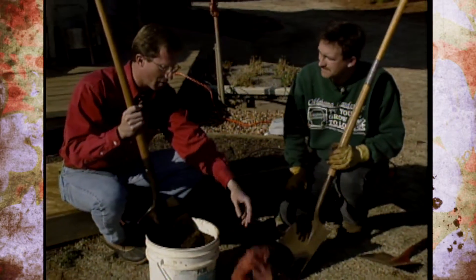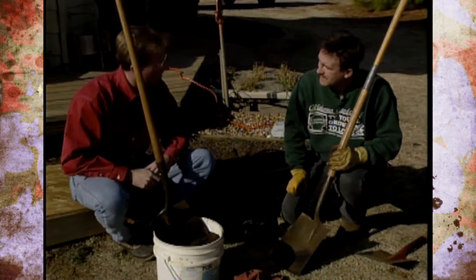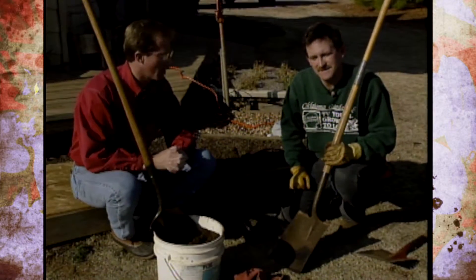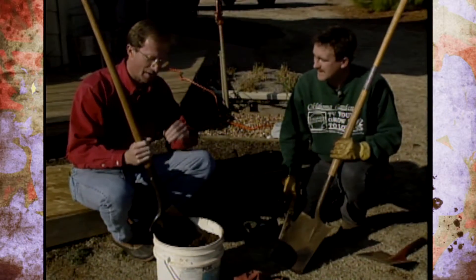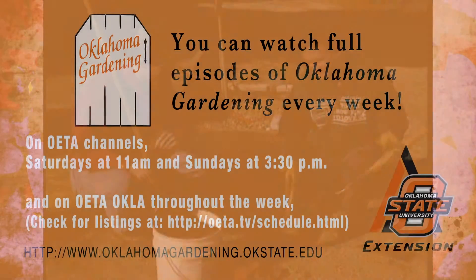Of course, before we put it in the garden bed, we'd wipe that off. But that's a good way to keep it clean and polished up. Well, Alan, thanks. We're going to have Alan back in a few weeks to help us sharpen up the tools — how to sharpen pruners and shovels — to make sure we don't have to put as much effort in the garden. Thanks again. Thank you, Steve.